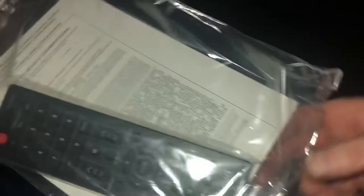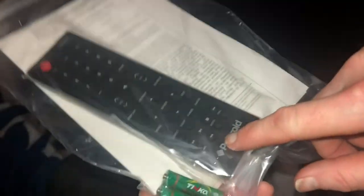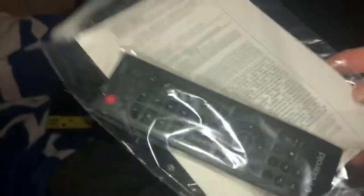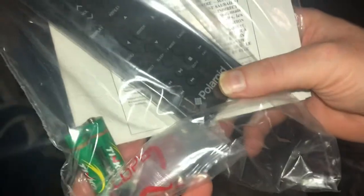I also forgot to mention that they give you a remote and batteries, which is pretty sweet. They give you a remote with batteries included. I never expected Polaroid to make a TV, but yes, here we are. They include your batteries and your remote to go with it, so that's pretty sweet.